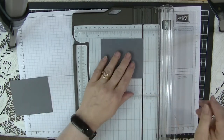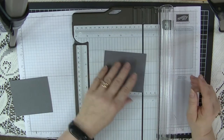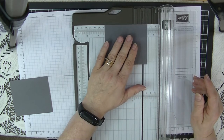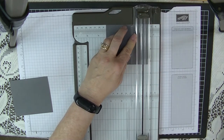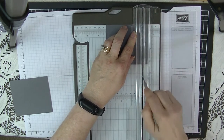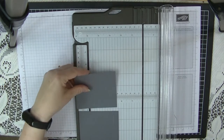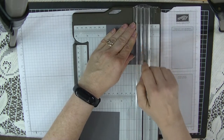Now we're going to make our shutters. On the scoreboard, we want to put this in on the long side — which is the three and three-quarter inch side — at the half inch mark. Let's score that at the half inch mark, and we're going to do that on both pieces. Make sure we have them the same way because there's only a half-inch difference.